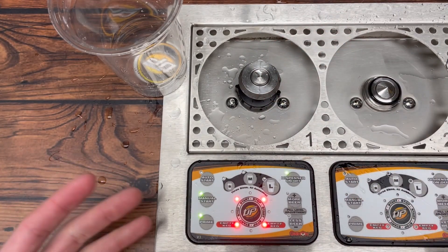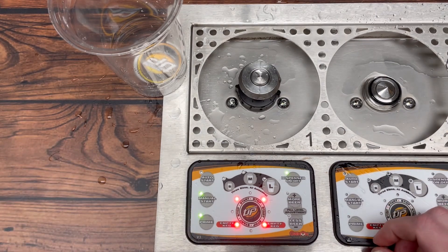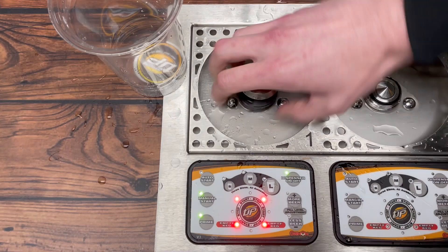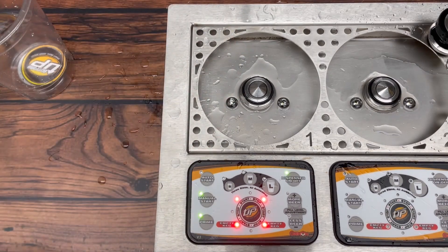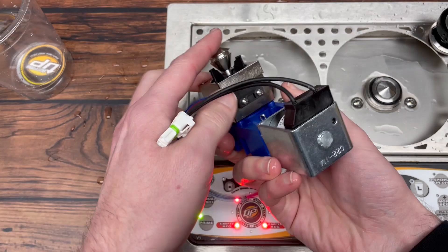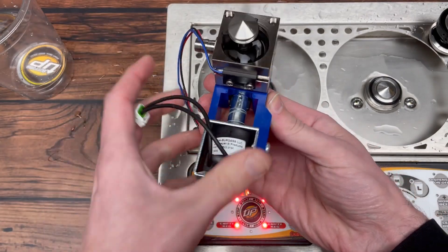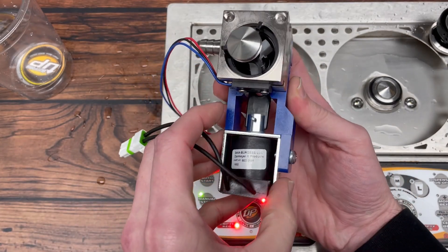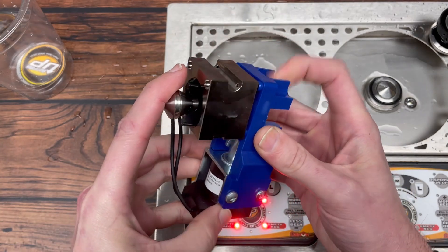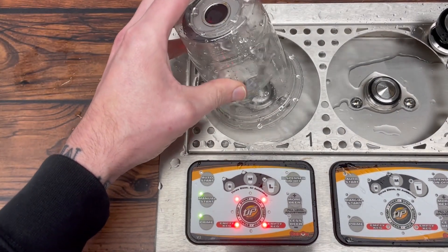For some reason there is an issue somewhere. The best way to determine if the problem is the flow meter is to unscrew the cup coupler — still in prime mode. What you want to do is reach underneath the dispenser where we've got our valve assembly. The valve is facing this way, and on the backside is this little spring-loaded black connector. Put your index finger on that and manually open the valve by pressing that way to see if liquid comes out.